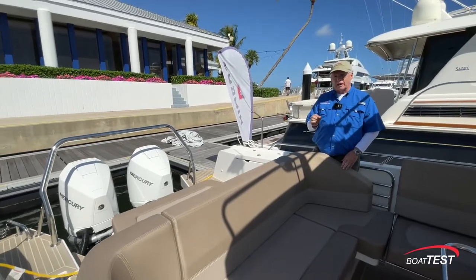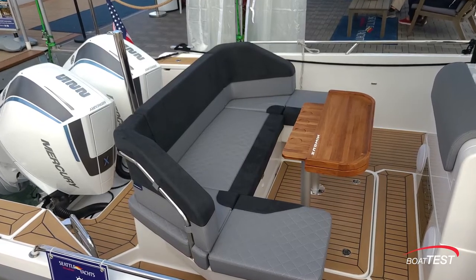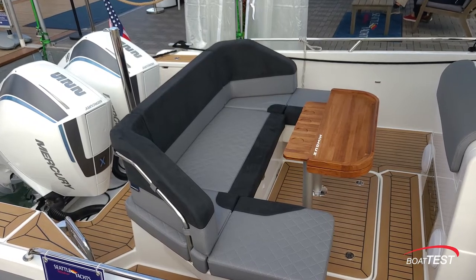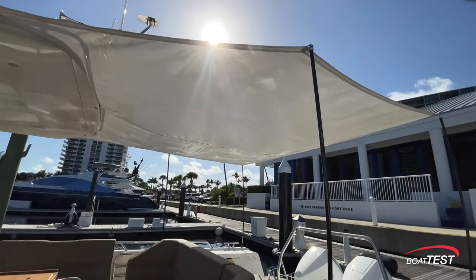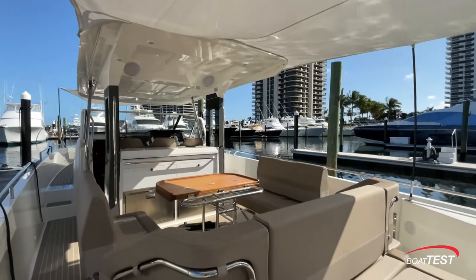There's an X-edition package that gives you Alcantara suede two-tone through all of the seating area and goes right up into the helm, and it also has highlights for the cowls on the engines. If the sun gets to be too much we can put up a sunshade — there are four sockets that hold stanchions and then it attaches to the trailing edge of the hardtop.